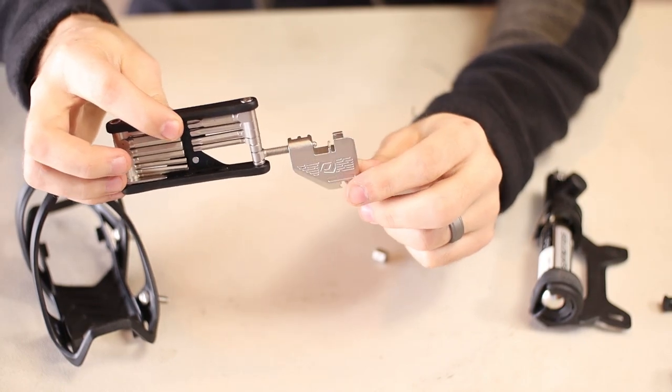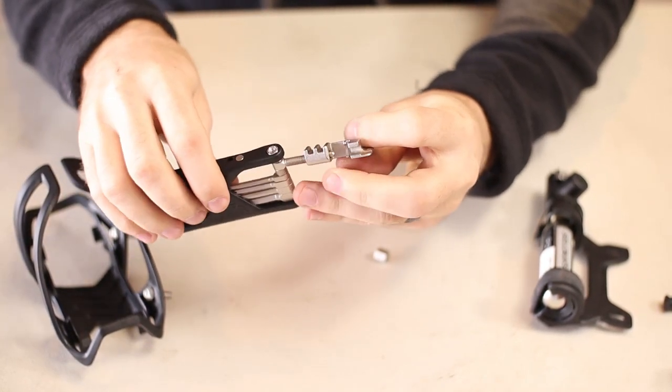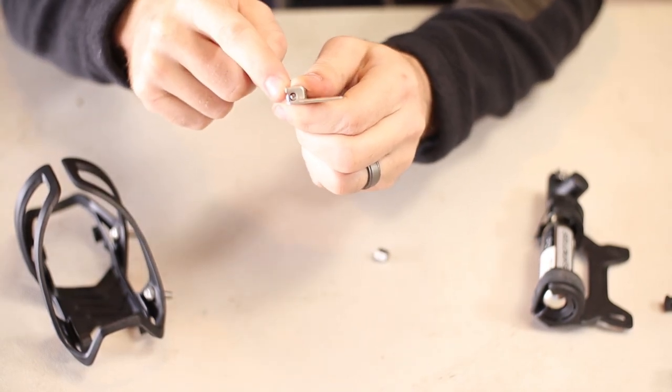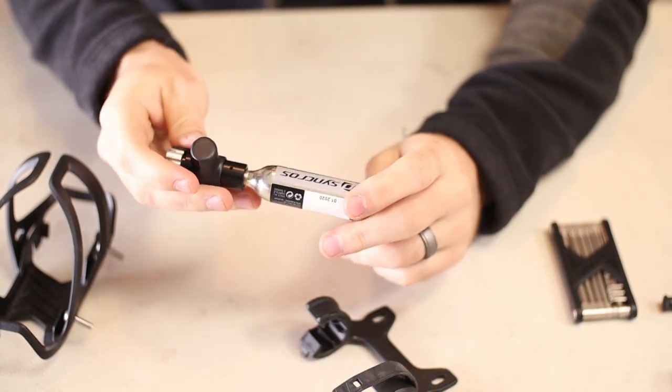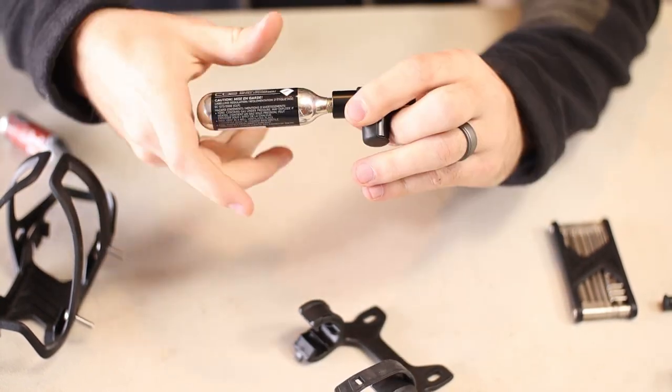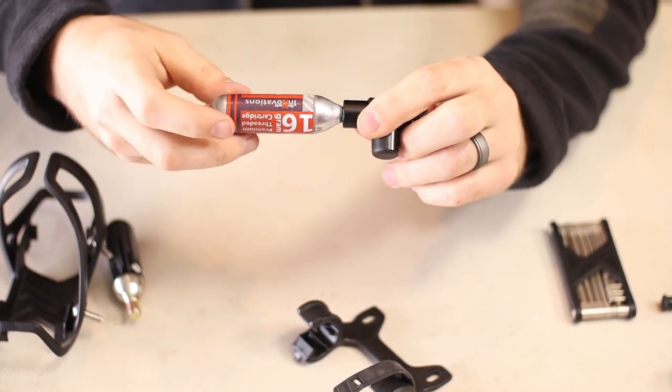Then something that I'm super impressed with — this is actually a chain breaker tool, and it has a spoke wrench right here as well. It also has a valve core remover. The CO2 holder is pretty slick; it has a 16 gauge CO2 cartridge with an inflator, and it looks like I can use other CO2 cartridges as well, which is a huge benefit.